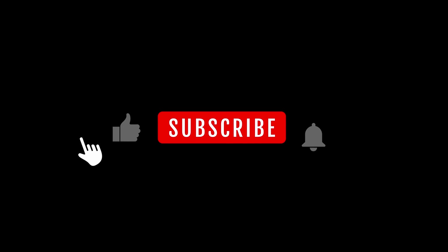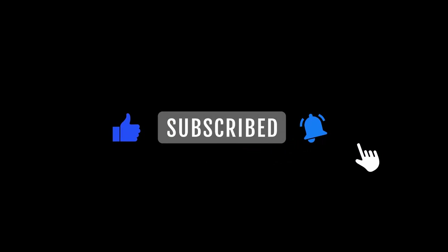Thanks for watching, and be sure to like, comment, and subscribe for more helpful product reviews and tips.